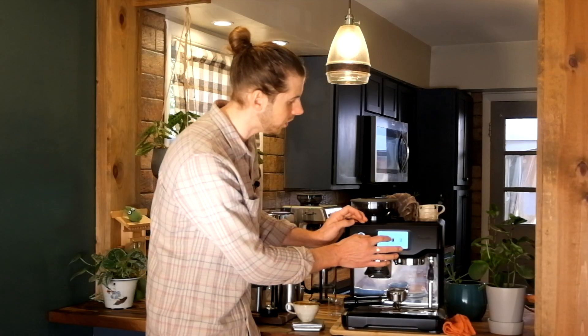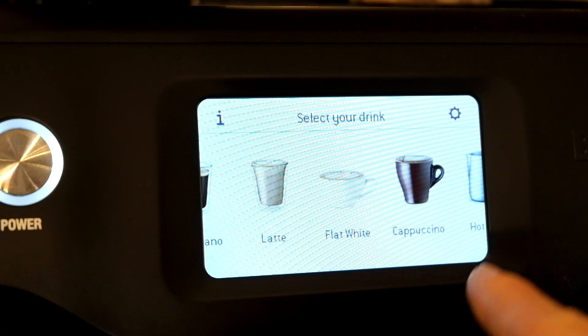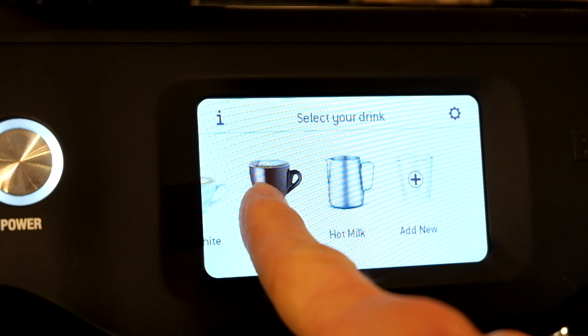That's what the Breville Barista Touch can do. You have options for espresso, Americano, latte, flat white, cappuccino, and just hot milk — useful if you're making hot chocolate. This machine is for the beginner espresso maker who wants to make lattes and cappuccinos and loves milk-based drinks but doesn't have much experience making coffee at home.